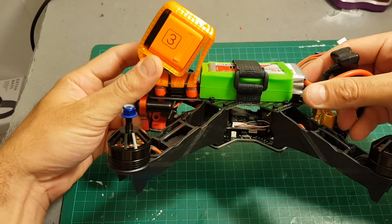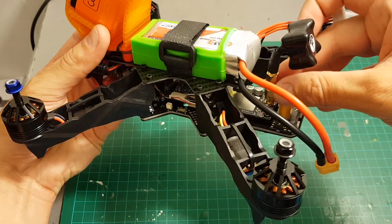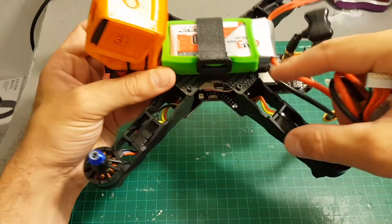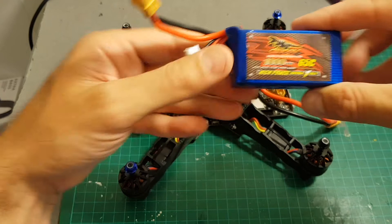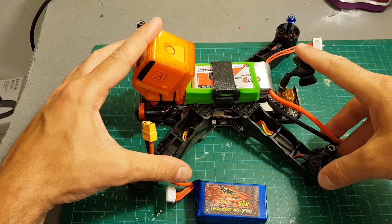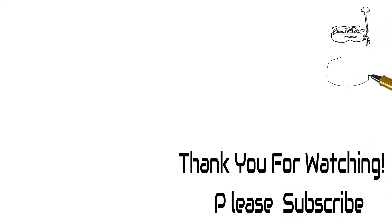I'm going to take it for a test flight with my new Walkera goggles and replace the antenna with a shorter one from TBS, which I think will be a little better. I'll fly with two LiPo batteries: a 3-cell 1300mAh and a 1000mAh 4-cell battery from Dinogy. Thank you for watching my review — I hope you enjoyed it and found it useful. If you have any questions, feel free to ask in the comments below, and I'll soon post the flight test. See you in my next video, bye!